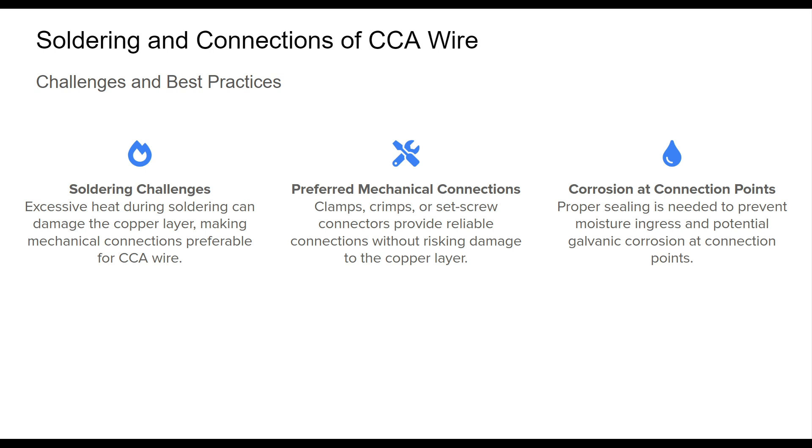Maintaining these connections over time also means addressing corrosion risks, especially in outdoor environments. Moisture ingress can lead to oxidation at connection points, potentially degrading signal quality or even causing structural failure. Using appropriate sealing techniques along with compatible connectors can mitigate these issues and ensure long-term reliability. These factors underscore the importance of choosing connection methods carefully when working with CCA wire, as proper handling can prevent premature failures and maintain consistent performance.